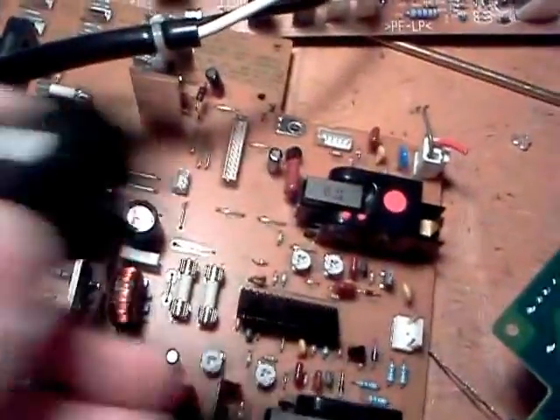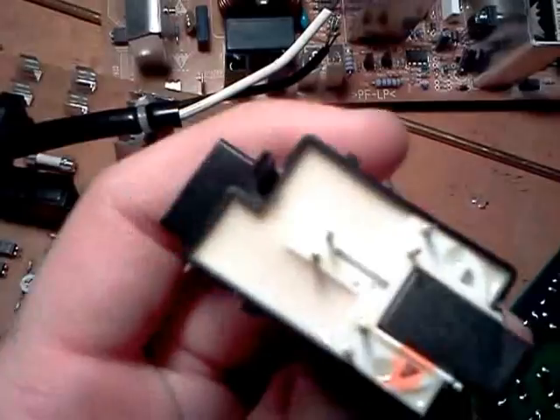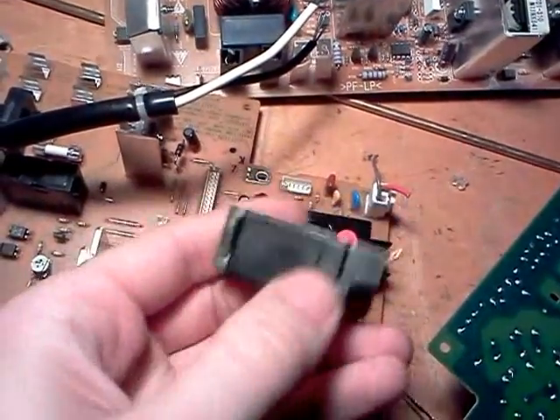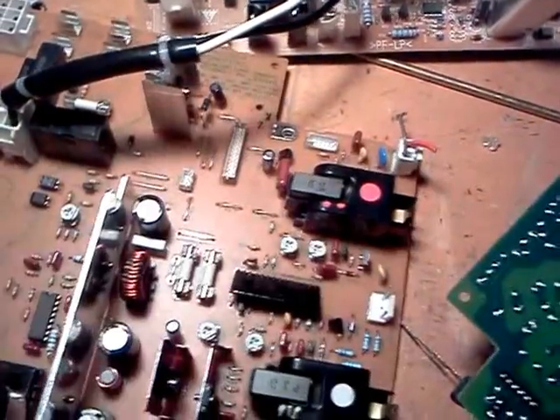One desoldered from another board here. Looks like it's epoxy-potted on the bottom. I'll make another video of these getting tested out another time.